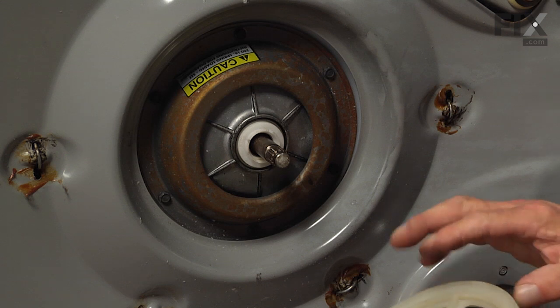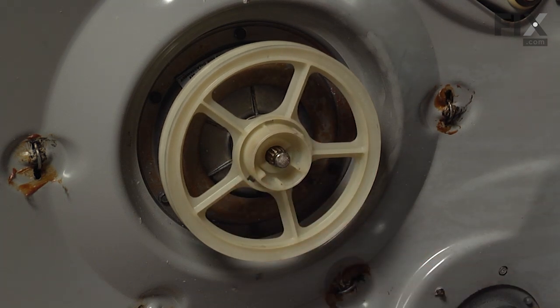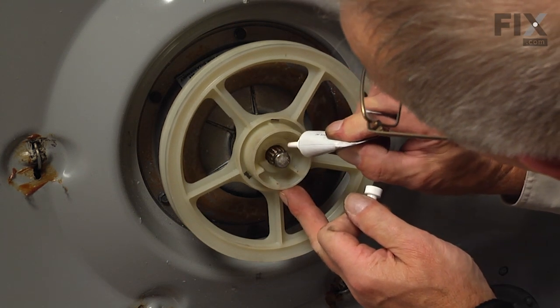Next, we'll insert the pulley. Then we're going to apply grease to the cam edge on that pulley.